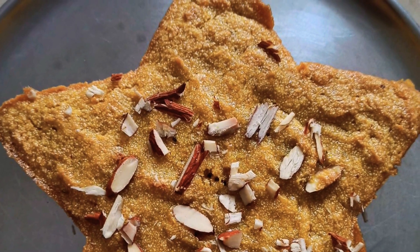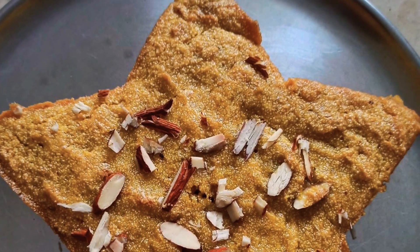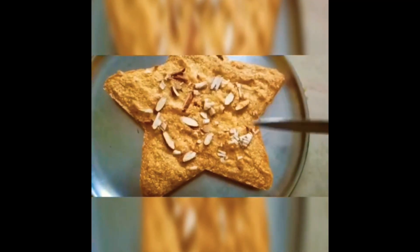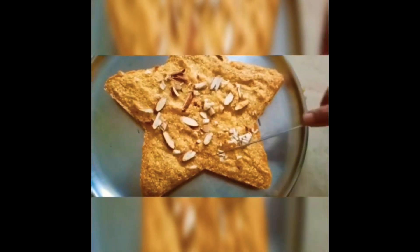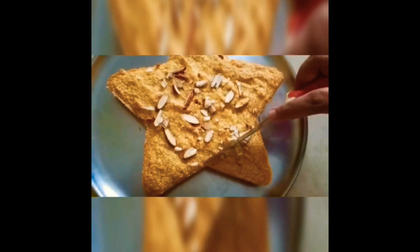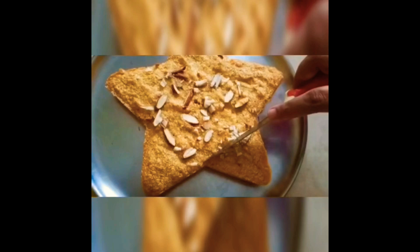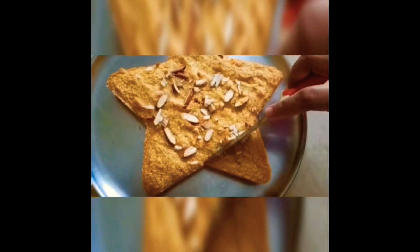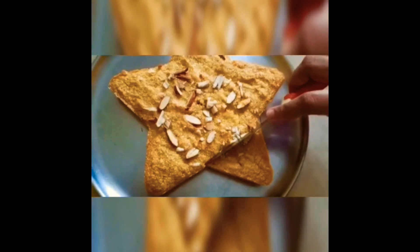Hello everyone! Welcome back to Noorals Kitchen. Let's do Rava Mango Cake now. I've tried to make this cake with Rava for the first time, but it's very tasty — a super soft cake. That's why we're sharing this special cake.